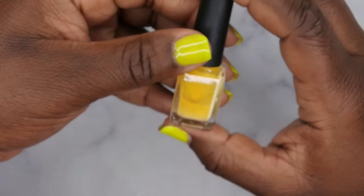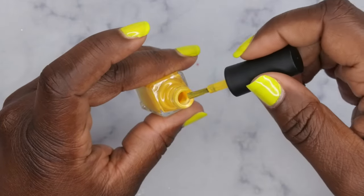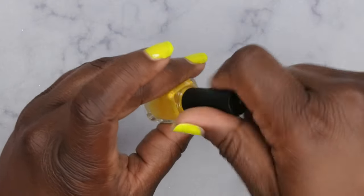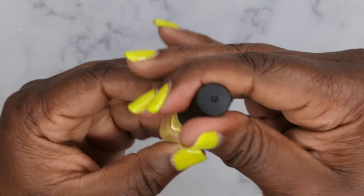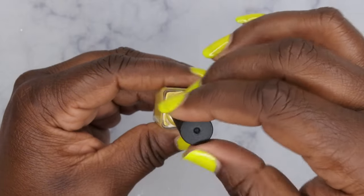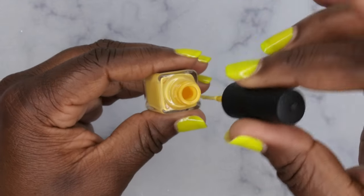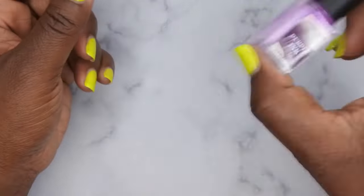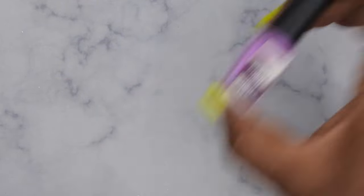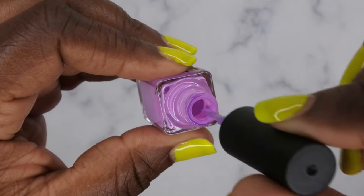Next we have the yellow marble ink — this is what it looks like before I mix it up. It says shake and apply, so let's give it a good shake. Very nice, looks like a really pretty neon collection, very bright colors. Last but not least we have this beautiful purple ink — just got to mix it really quick — and this is what the purple is looking like. Very nice!